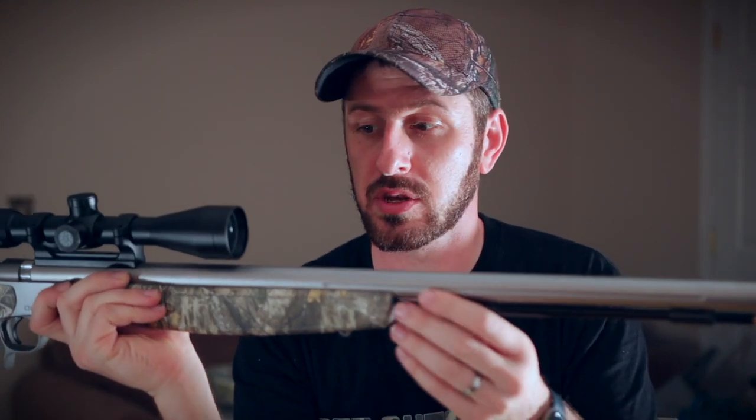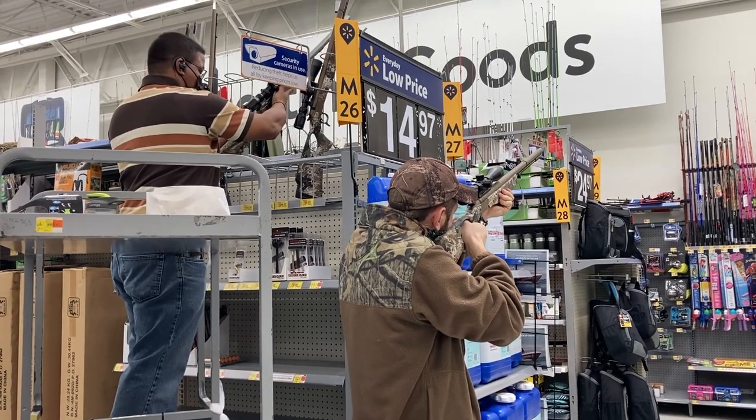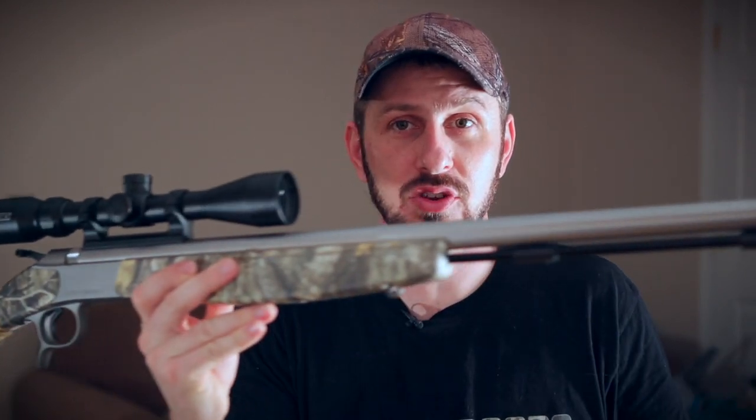The one I got has a Realtree stock and a stainless steel barrel. The stainless steel barrel is one of the main reasons I chose this particular one — hopefully it'll be a little easier to keep clean and avoid rust issues. They did have a very similar model with a thumbhole stock, a camo pattern, and Cerakote over the stainless steel barrel for $250. I really considered it, but I didn't care for the thumbhole stock and it was just more than I was willing to spend. I didn't go with the absolute cheapest model available, but I just wasn't willing to go up to that $250 price point — this gun is going to do me just fine.